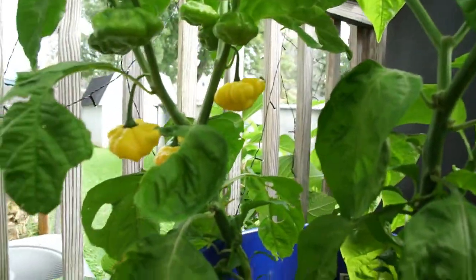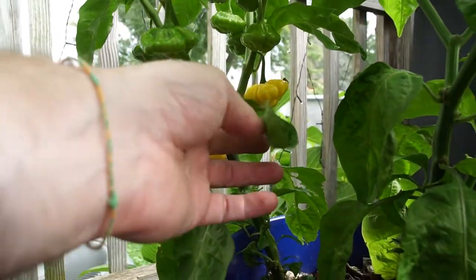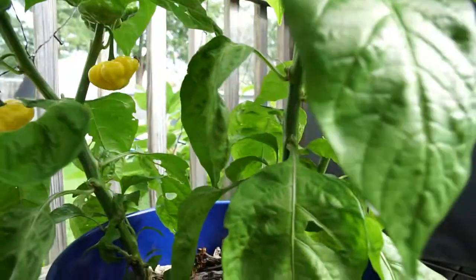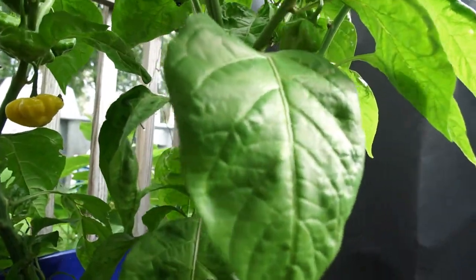Down here we got Kangstar Lemon Starburst. There are lots of pods here that should hopefully be ripening up soon.